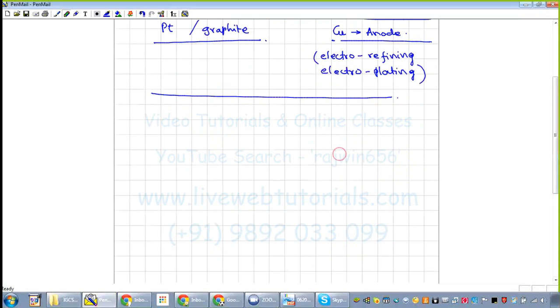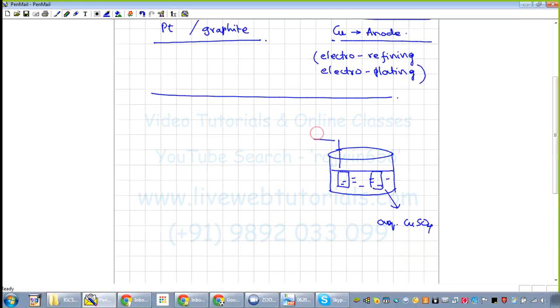The electrolytic vessel contains the electrolyte, aqueous copper sulfate. The two electrodes: the positive electrode is the anode, and the negative electrode is the cathode. The bulb and other components are there; switch it on. First we are going to write down the dissociation reaction.